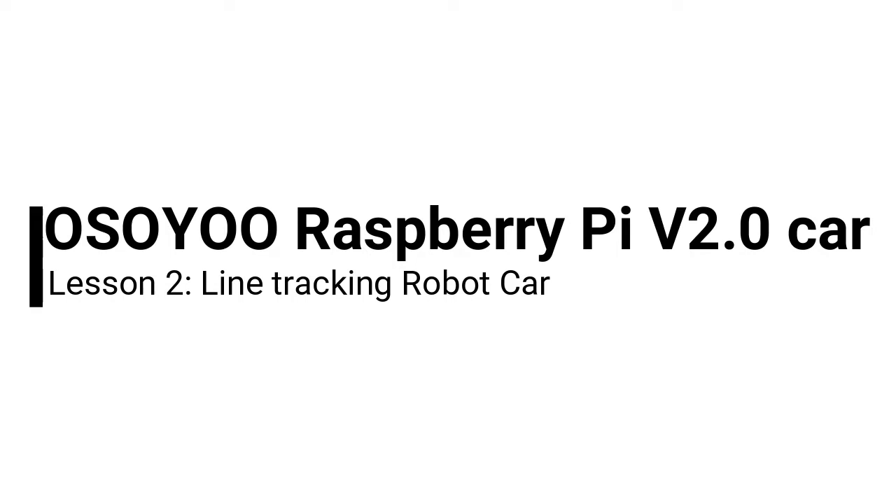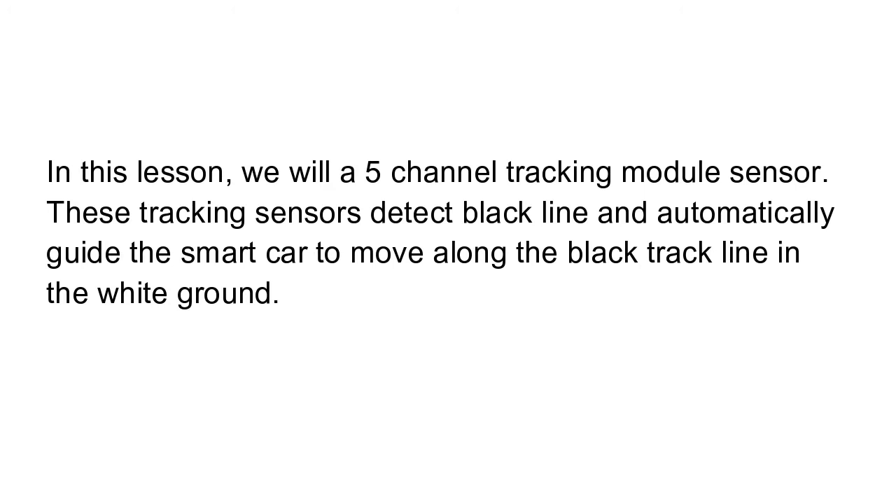OSIO Raspberry Pi V2.0 Car Lesson 2: Line Tracking Robot Car. In this lesson, we will use a 5-channel tracking module sensor. These tracking sensors detect a black line and automatically guide the smart car to move along the black track line on the white ground.